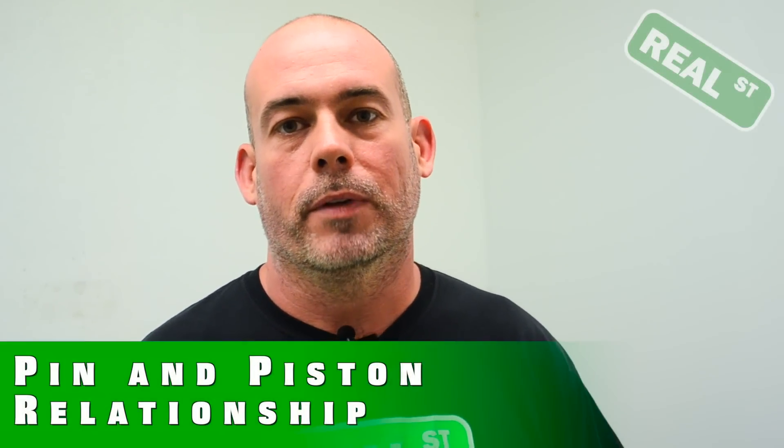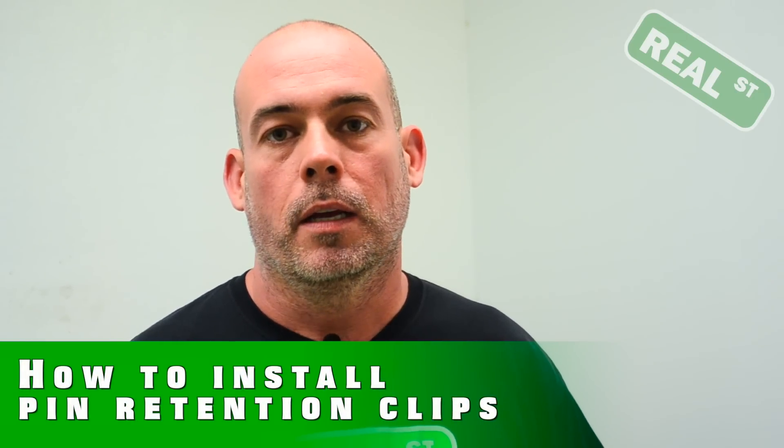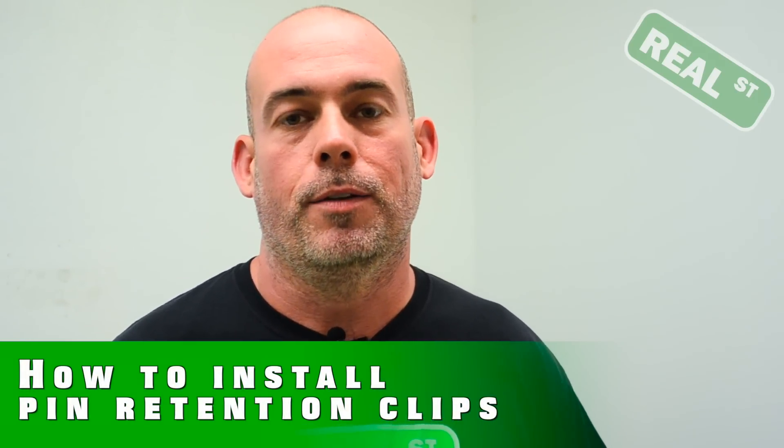Hi, I'm Jay from Real Street Performance. Today we're going to take a look at the relationship between the pin and the piston and how to install the clips that retain the pin into the piston.